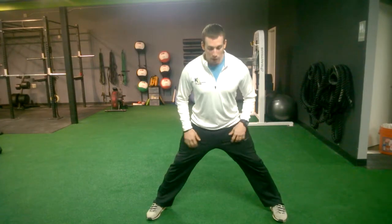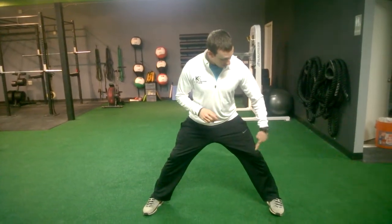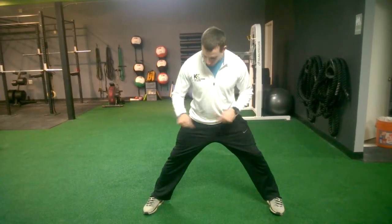All right guys, we got our lateral lunge stretch. So I'm going to get my feet pretty wide on this one, as wide as I can get them. What I'm going to do is sit back. I'm going to keep this leg nice and bent like I'm going into a squat.